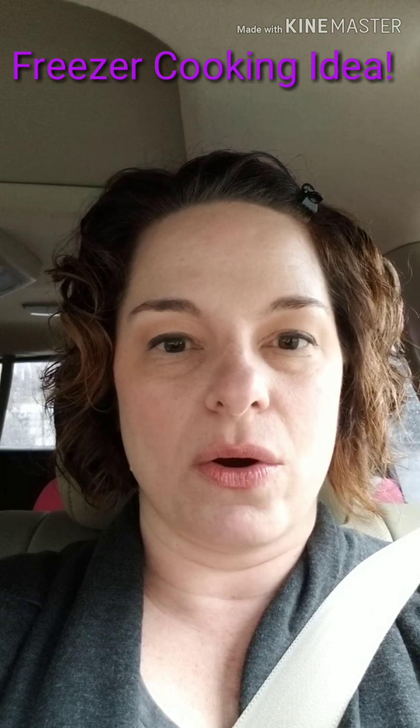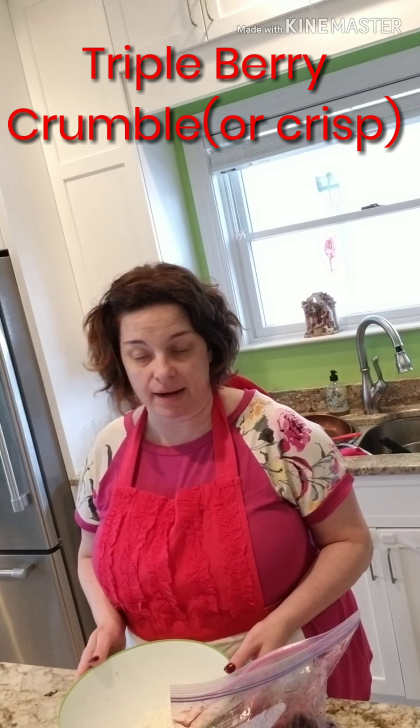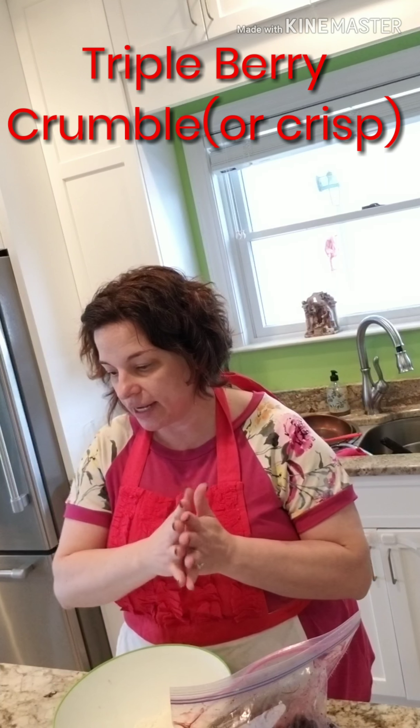This is a great dessert that you can prepare ahead of time and bake, or wrap up and put in the freezer, thaw and bake the day that you need it. You can also take this recipe and make freezer dessert kits. This recipe is from a lady named Natalie on tasteslovely.com and it's her easiest triple berry crumble made with frozen fruit.